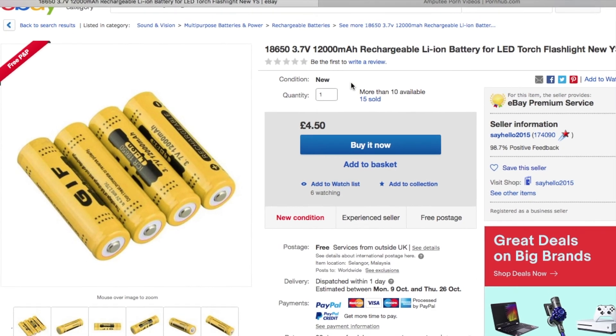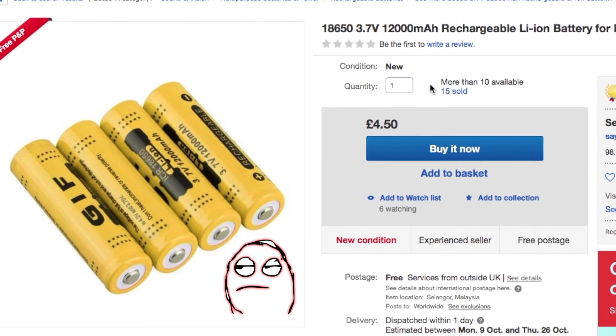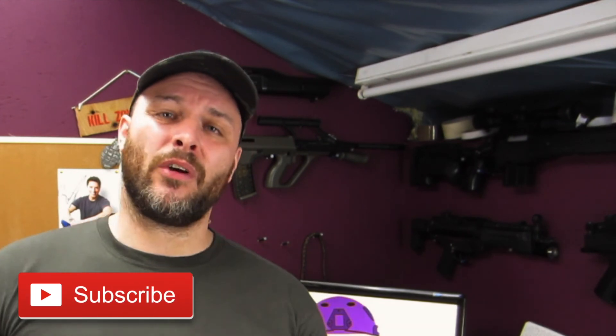This will be the last battery test I do for another wee while — I want to get on with some other things. I was asked to look at the alleged 12,000mAh 18650s that pop up on eBay and Amazon from time to time. We know they're bogus — that capacity just isn't possible — but I'll look at that another time. If this has been useful, do all the usual stuff: like and subscribe, I'd really appreciate it. Until next time, take it easy, and I'll catch you in the next one.